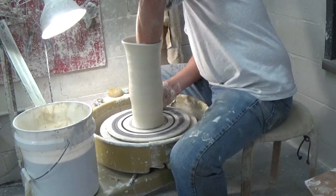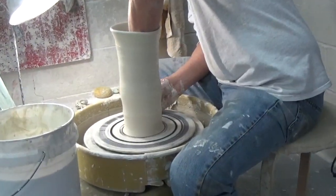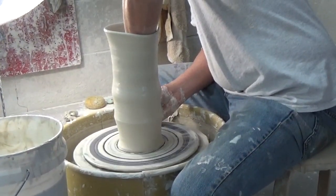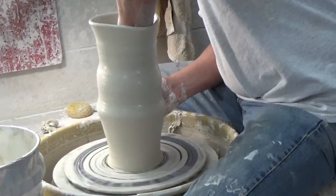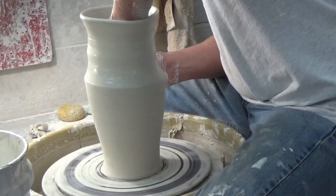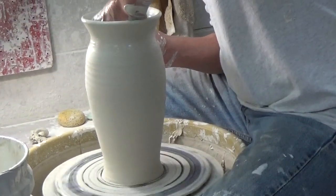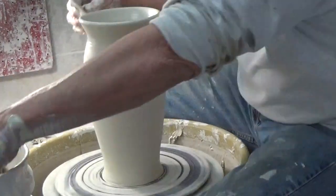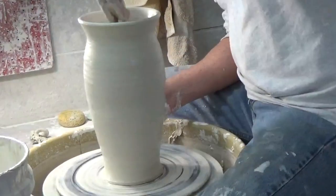Now I've got a rib in my right hand and I'm ready to shape. With the tip of the rib on the wheel head and the rib stationary but tipped out somewhat, I push the wall of the pot out to meet the rib. When I reach the top of the rib, then my left hand and right hand move simultaneously. The edge of the dry and wet clay is up near the top of the ridge.